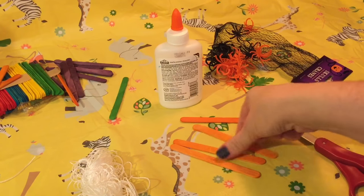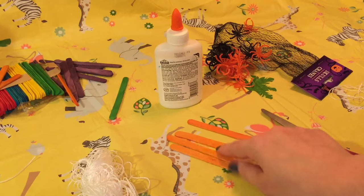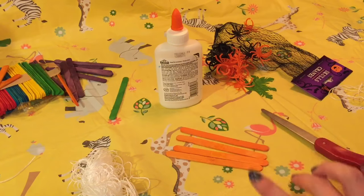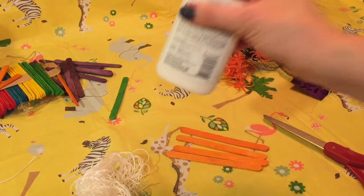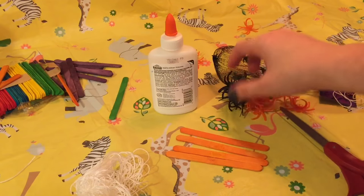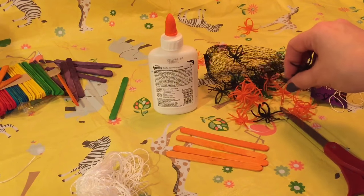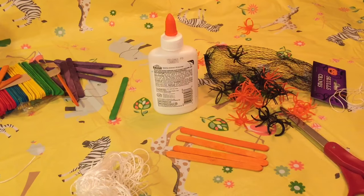So the things you're going to need is four popsicle sticks or craft sticks — mine are orange but you can use whatever color you want — some scissors, string, some glue, and you're gonna need some sort of plastic spiders. I have these little spider rings but I think they will work just fine. You could use the rings or just regular plastic spiders.